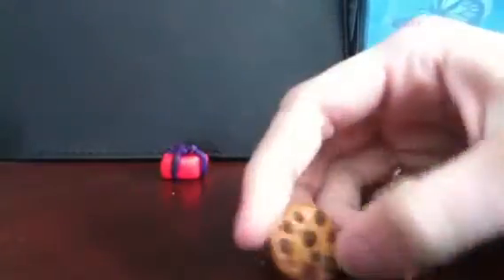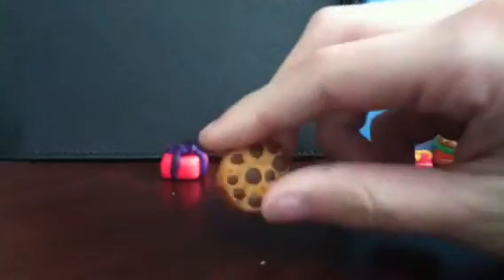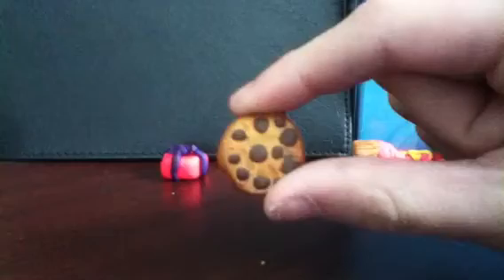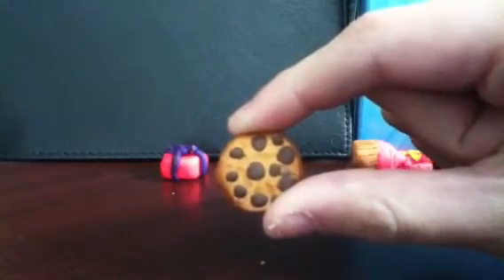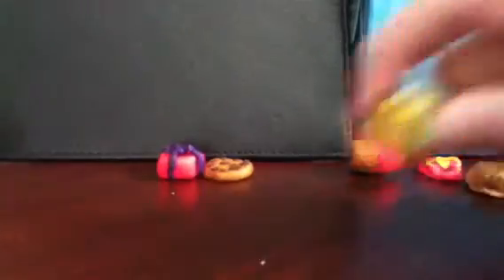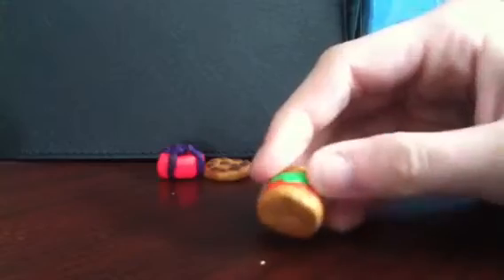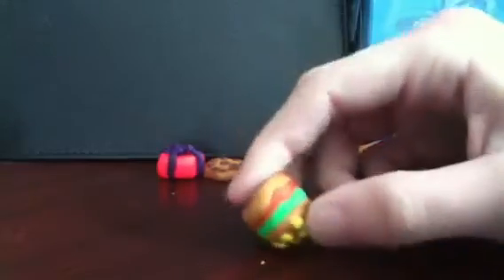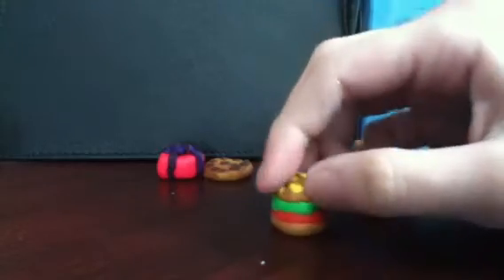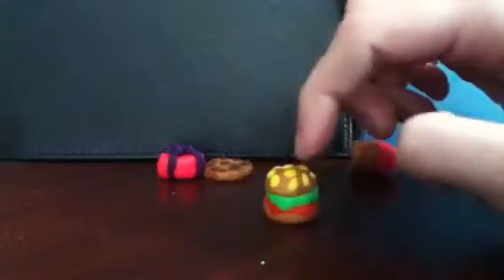And then I made this little cookie. It has a lot of chocolate chips on it. This was like one of the very first ones I made, so it's not that good. Then I made this little hamburger. I have two hamburgers now — I think one is a cheeseburger.